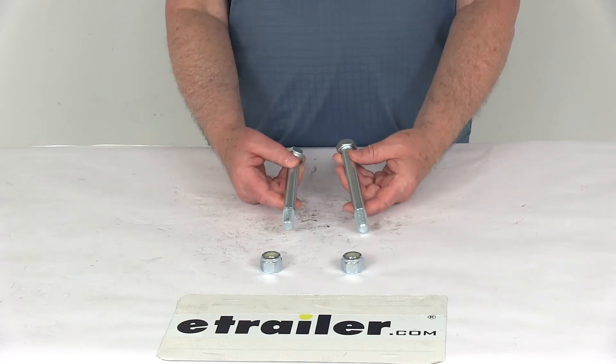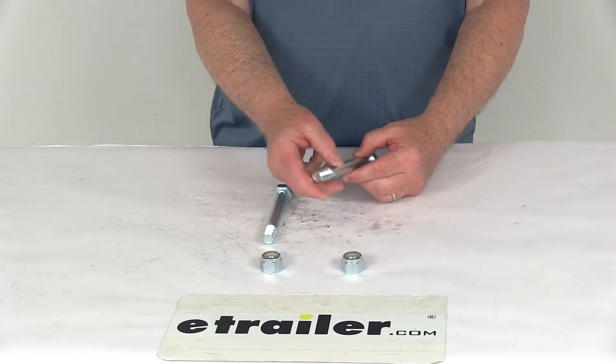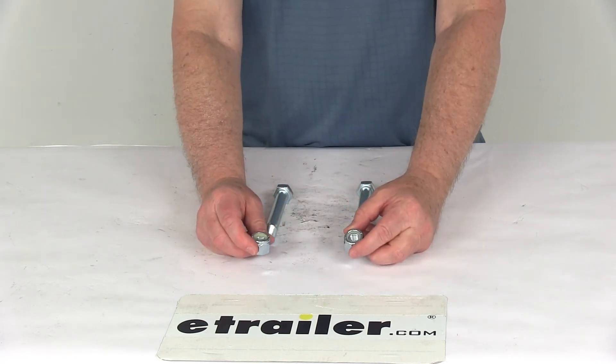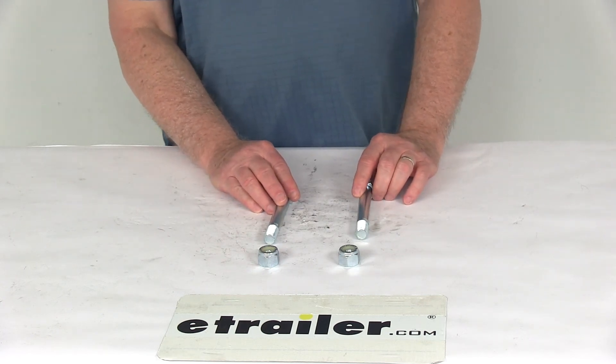These are steel construction with a nice zinc plated finish to them. It includes everything here on the table: two of the 5/8 inch diameter by 5 inch long grade 8 cap screws, and two of the 5/8 inch by 11 threads per inch nylock nuts. That should do it for the review of the heavy-duty channel bolt and nut kit.